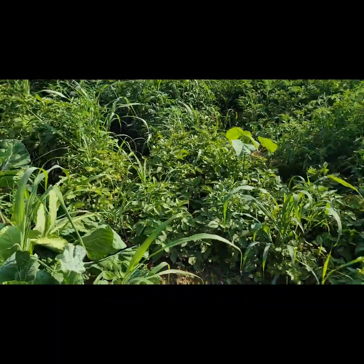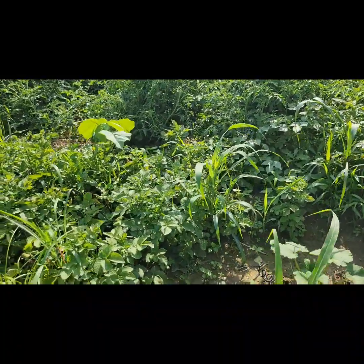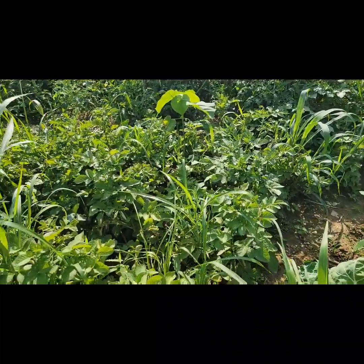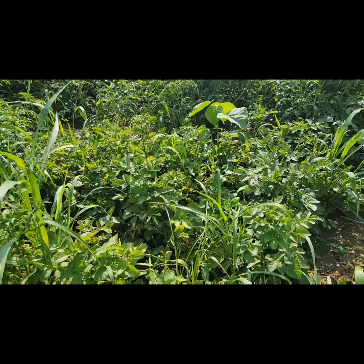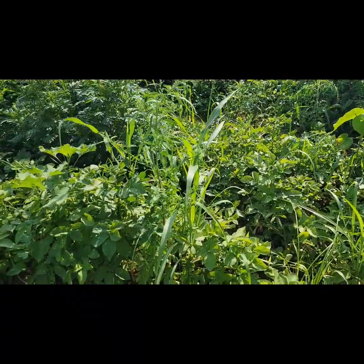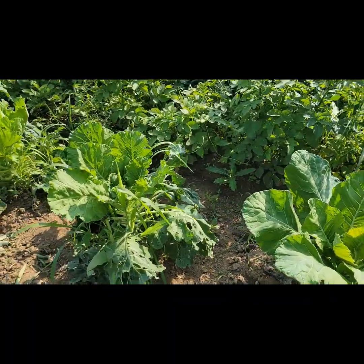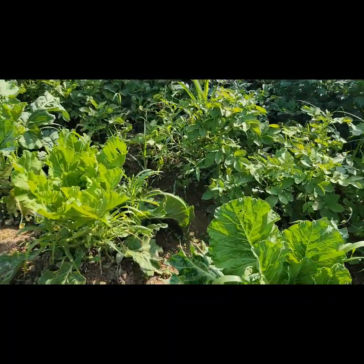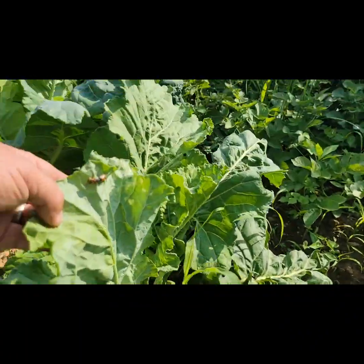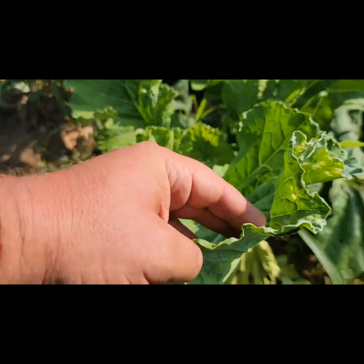Walking up here — there's potatoes reaching the end of their life cycle. They've bloomed, they've done the whole thing. I was going through hand-picking Colorado potato beetles and crushing them, but I'm not even doing that now because they're so far into their life cycle it's not a big deal. Even if they get eaten down a little bit, I'm not going to lose any yield. Heirloom collards down through here — these are all heading collard varieties. Oh, there's some kind of insect over here — not sure what that one is.